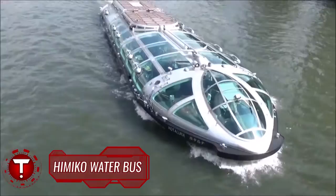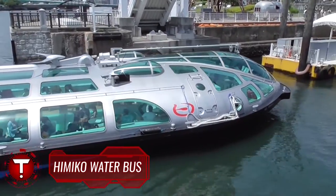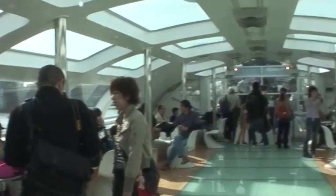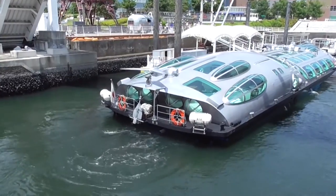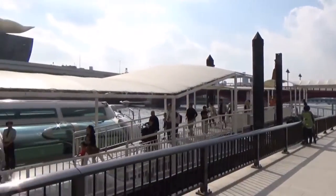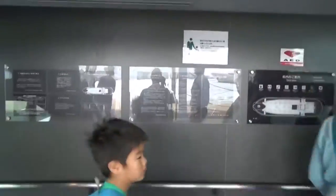Himiko Water Bus. Himiko is a completely unique water bus, with its streamlined-shaped body and 3D windows. A Himiko river bus does not look like a typical boat, but is instead designed like a futuristic-looking spacecraft. Himiko is the first futuristic vessel produced by anime master Leiji Matsumoto, who designed it based on the image of a teardrop and with the goal of appealing to children.